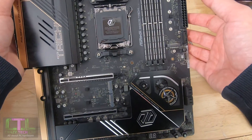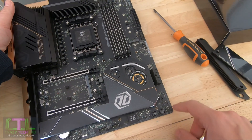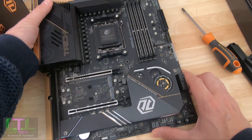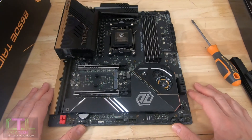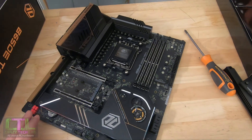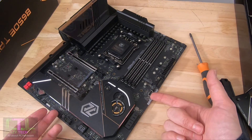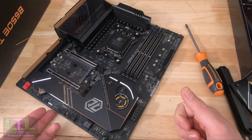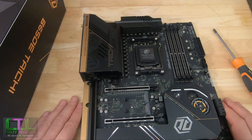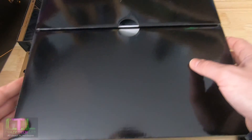Counting up the fan headers: there are three at the top and a whole bunch down on the south end of the board — about eight in total. That's a decent number to handle a full case of fans, radiators, and all that. On the PCB you also get USB 3.2 Gen 1 and Gen 2 headers, SATA ports for hard disks, loads of RGB headers, and the PCI Express 5 PCIe slot.